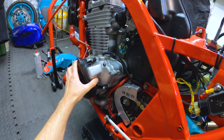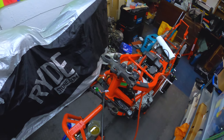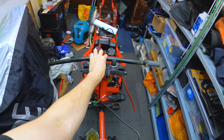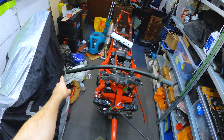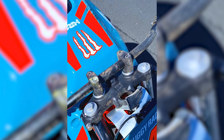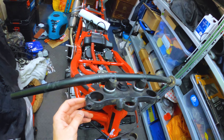Engine-wise it looks absolutely fine — obviously I've not run it since the crash but there's no damage to that, which is the main thing because obviously that's the most expensive part. That seems to be okay, no damage under there either, which is amazing. Moving around to the front — the bars got smashed completely off across the top. There's the bars, nice wonky bar, but anyway that's totally useless. It also smashed off all the master cylinder, the clutch lever, the whole lot clean off. Unfortunately it smashed my rev counter off as well.